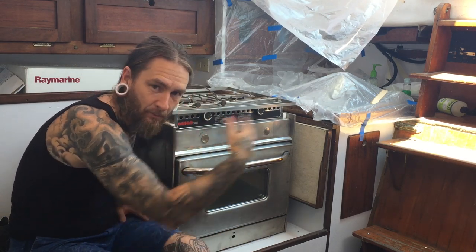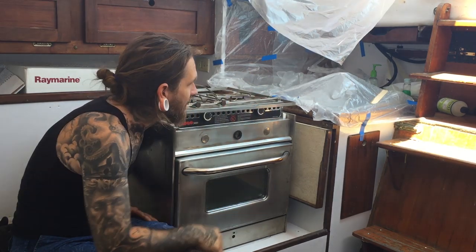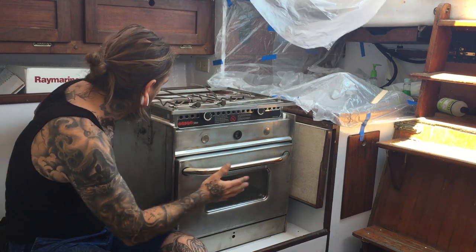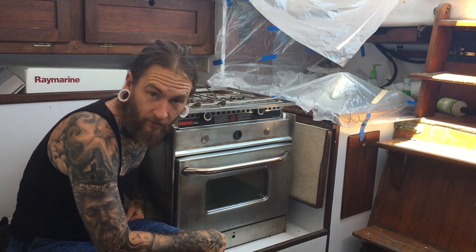It's going to sit here. I'm going to have to build everything out. I'm in the middle of projects, so there's plastic everywhere. I can't show you what I'm going to do right now. But she's going to live here, be gimbaled, and I'm set. Really, really stoked.